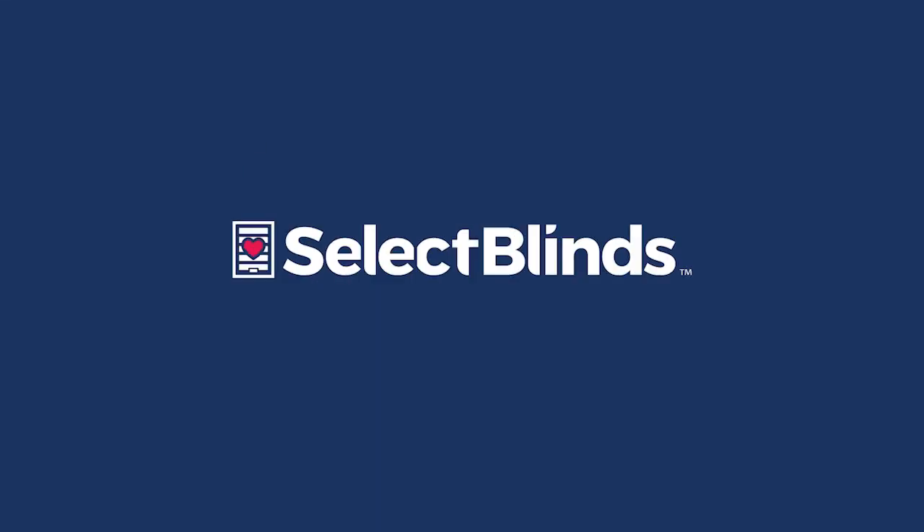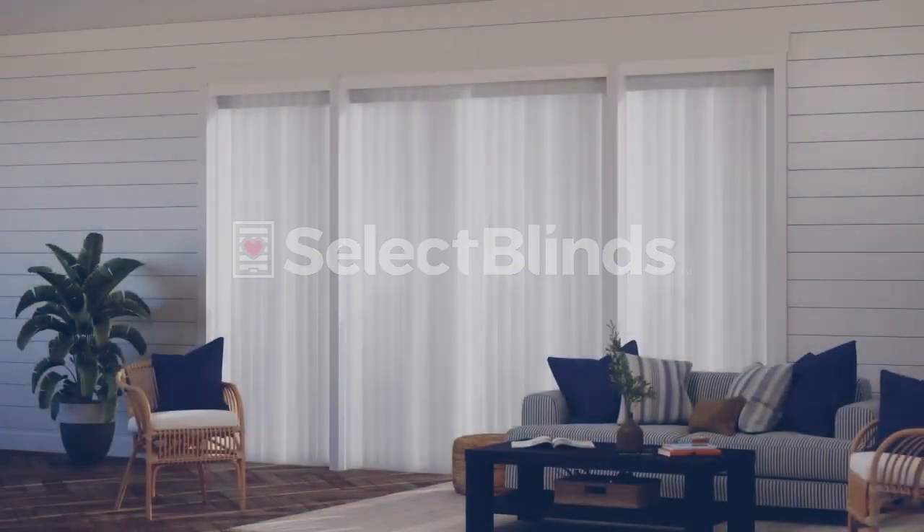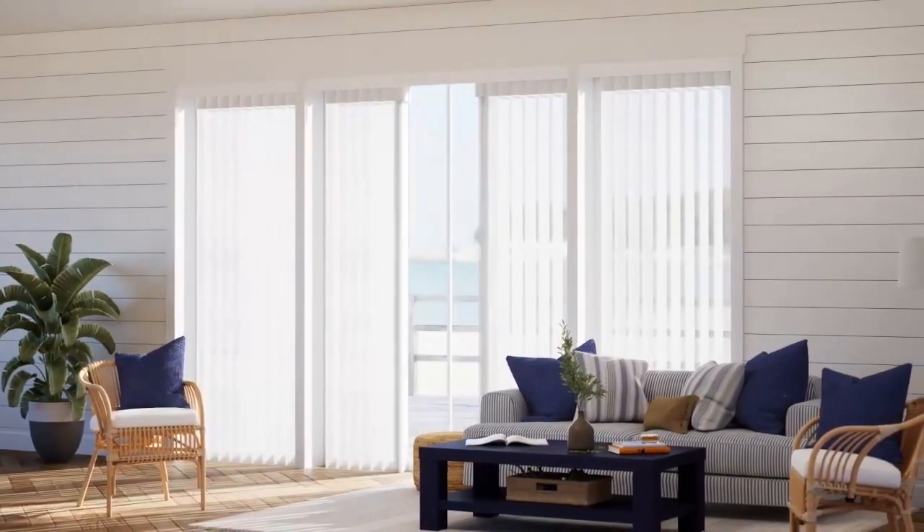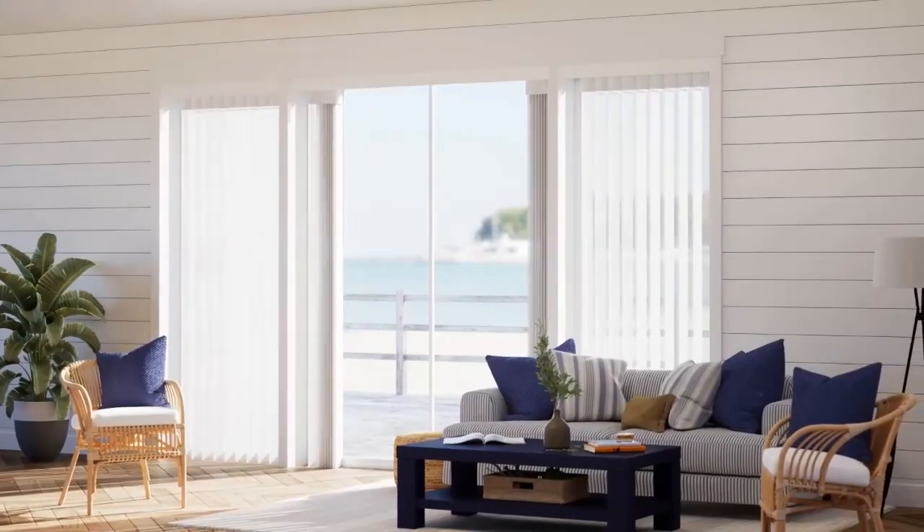If you can hang a picture, you can install your new Tranquil Sheer Vertical Shades. Today we're going to show you just how easy it is. Check that you have all the included hardware, and let's get started.